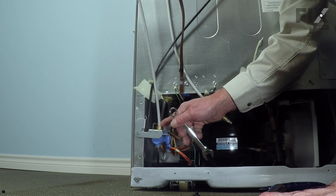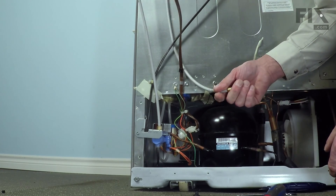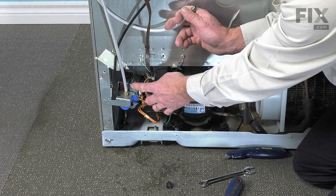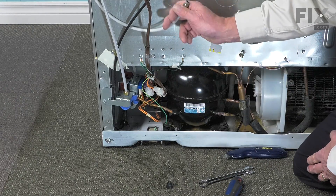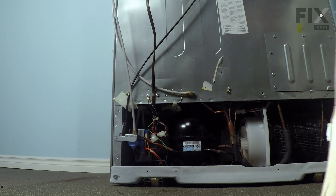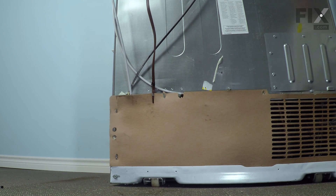Once we have that tight, we suggest that you reconnect the inlet water supply and then just test the dispenser to make sure that we have no leaks at either the outlet or the inlet to that valve. Once we've done that, we can put the back cover on — tuck the bottom of the cover in that channel and then reinstall the screws.